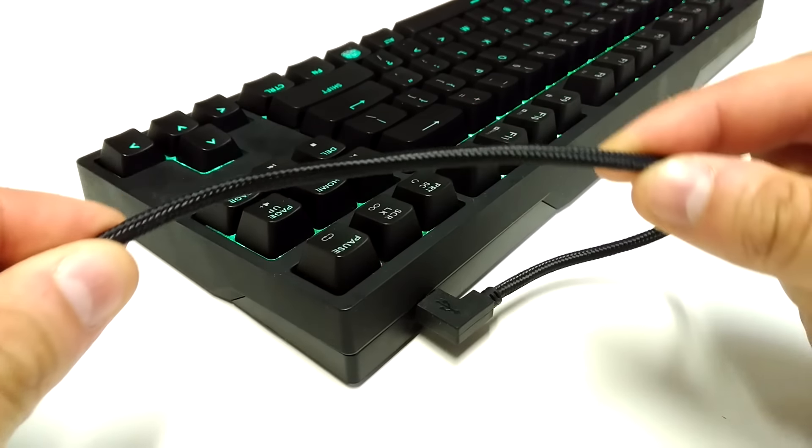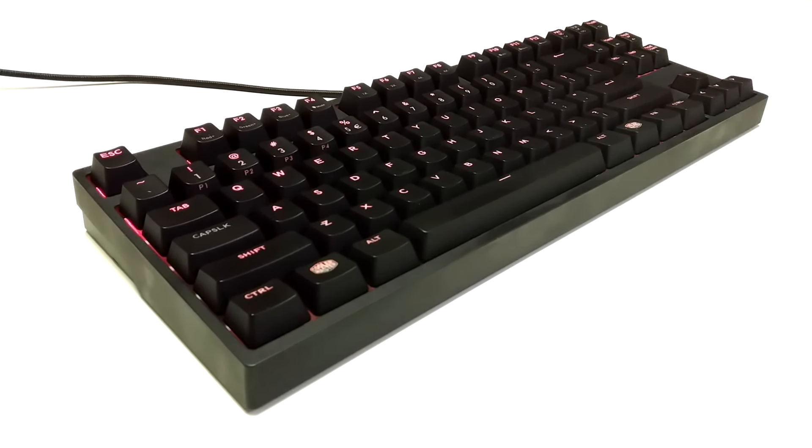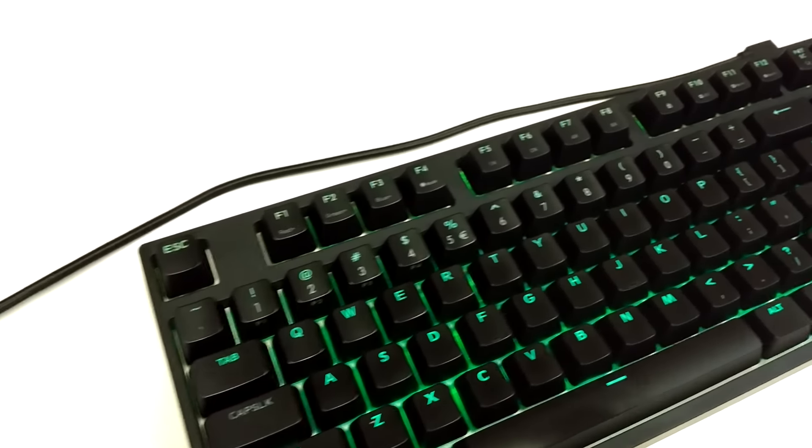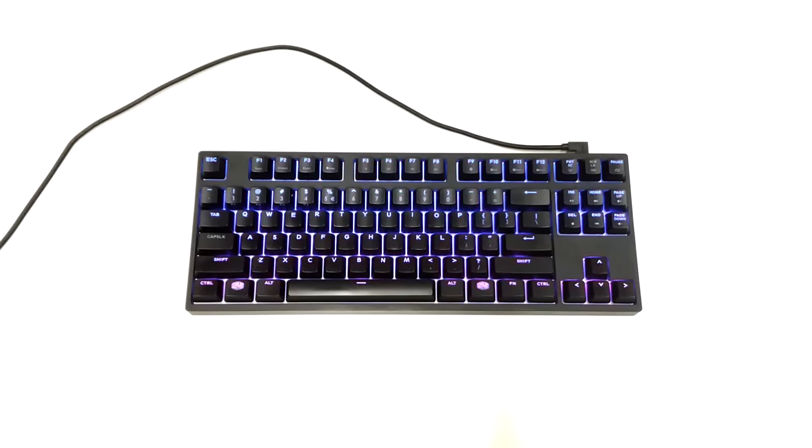O Master Keys deixa-nos a sensação de que estamos a adquirir algo único e feito à medida para nós. Não tem teclado numérico, acabando por ocupar um espaço muito reduzido na secretária. Para quem gosta de setups minimalistas, esta é uma boa opção.